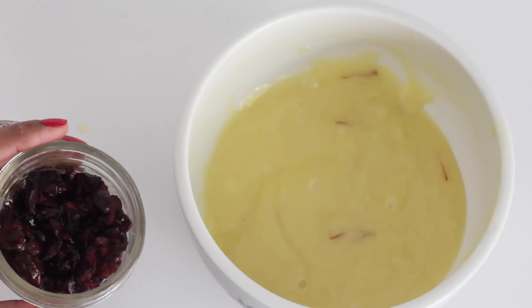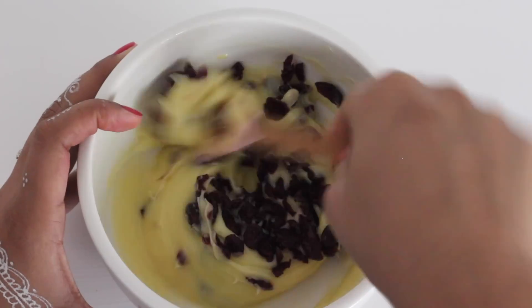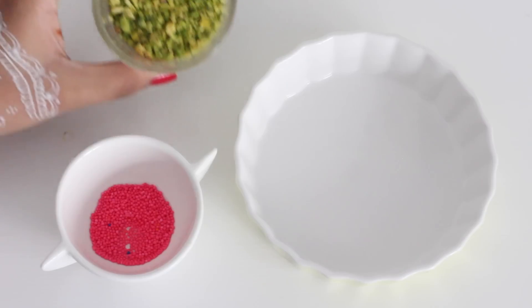Now it's time to mix in the cranberries. It's completely optional, but I like the tartness it gives to what is otherwise a little too sweet white chocolate. Once the cranberries are mixed in, let it set in the fridge for 2 to 3 hours until it is completely set.